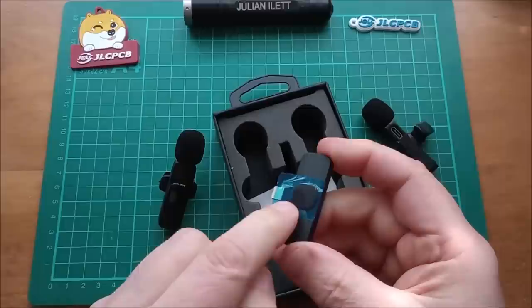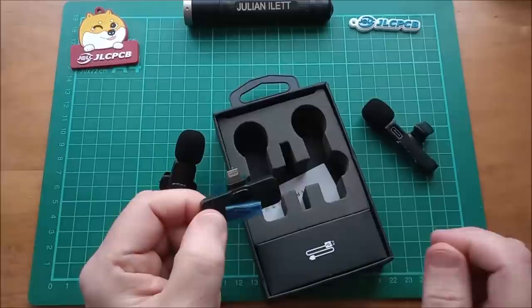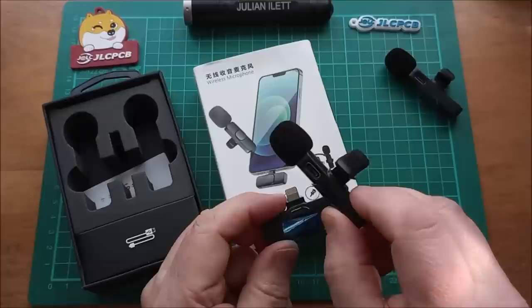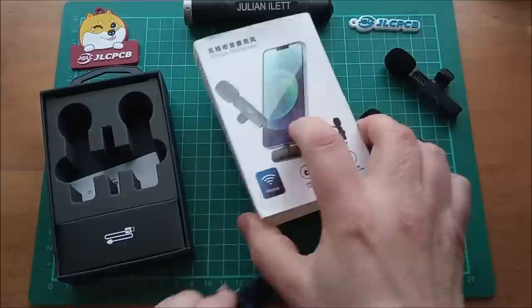Oh they sent me the wrong one. That is a lightning connector and I asked for USB-C. Oh well, these are coming apart then. That's really annoying because these came all the way from China. It didn't take too long - a couple of weeks - but I can't even test this because that's not going to plug into my USB-C phone. These are USB-C, so why is that lightning? And it actually says on the side here 'for iPhone, not for type C.'